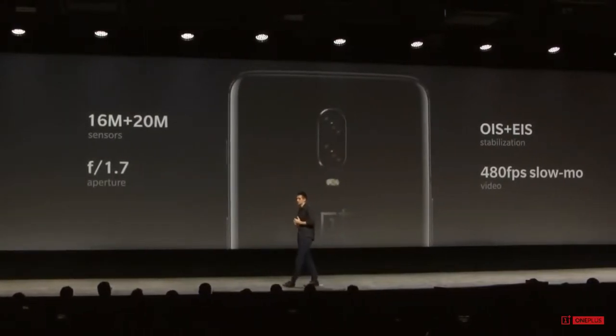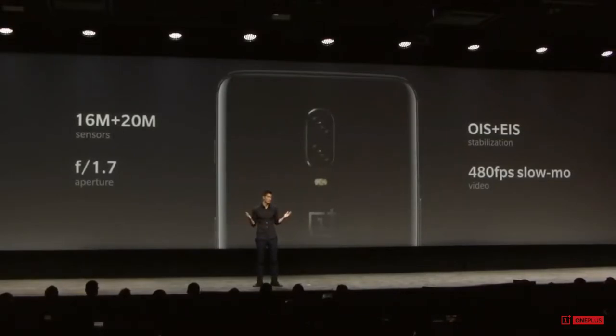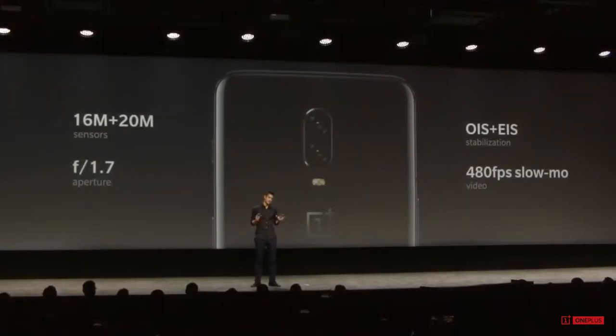All right, camera. So this is probably the one area I think you guys are probably pretty curious to hear about. So OnePlus Fashion — let's do the specs first, and then let's talk about what really matters.